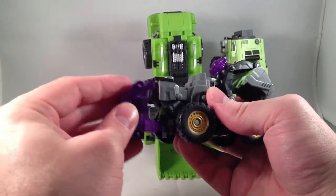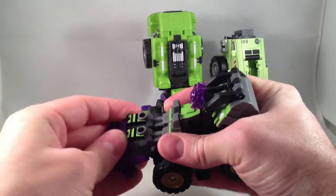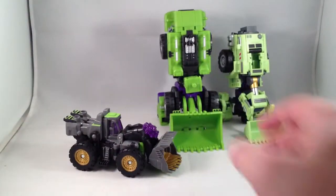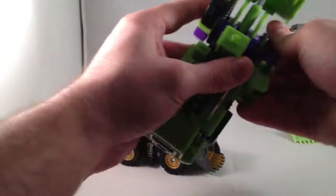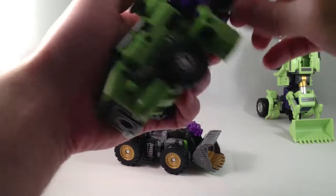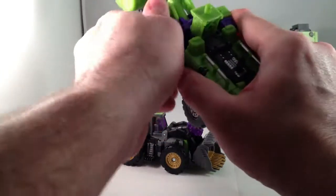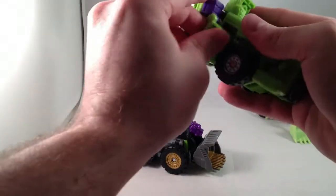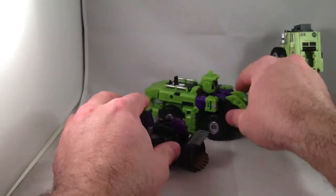Fold this up. You can leave it on or get rid of it. Vehicle mode. Same thing for the next one. These have heavy ratcheting joints, which means it's nice and stable, but kind of a little bit of a pain to transform. Vehicle mode.